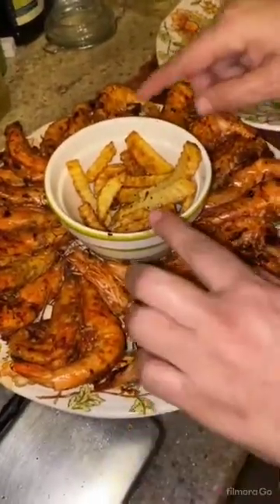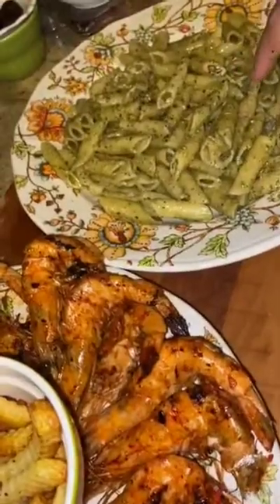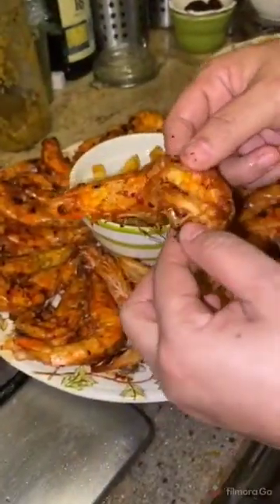This is our food for today — grilled shrimp, french fries, and pasta with pesto and garlic. I will try one of the shrimp and open it in front of you to show you how soft it is.